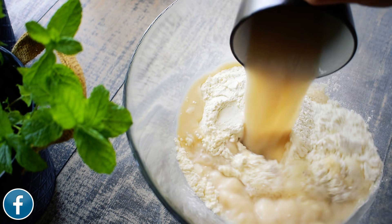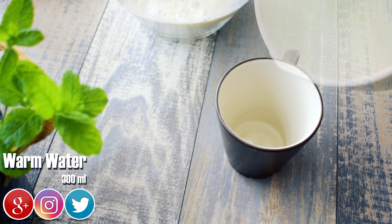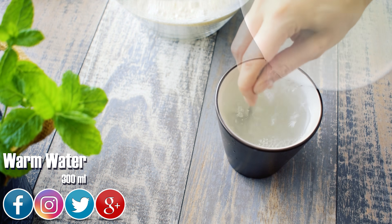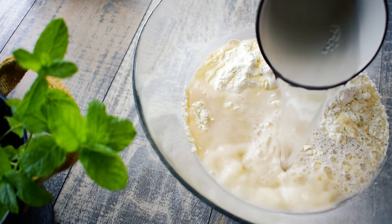Pour the yeast mixture over the flour. In another cup, dissolve 1 teaspoon of salt in 300 ml warm water and incorporate it in the flour mixture.